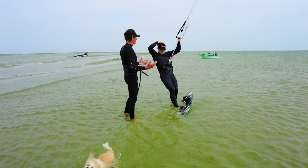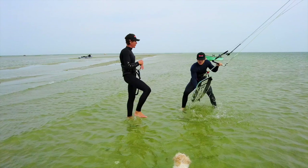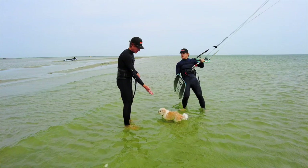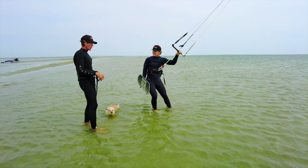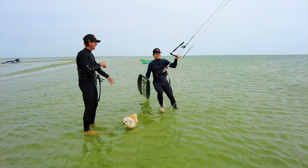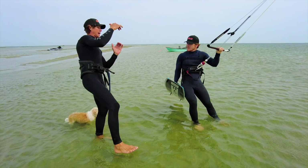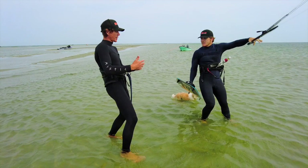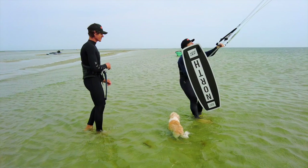With every trick there are variations, and you just nailed that standing shallow water start. This time we're going to do a one-footed water start, which is how to protect your board from getting scratched on a sandy or shelly beach. Same setup, same scenario, everything the same — but now you're going to balance on one foot like a flamingo. Your back foot balances on the ground and your front foot sits inside the strap of the board. You take the kite up to 12, leaning back into your kite for support.